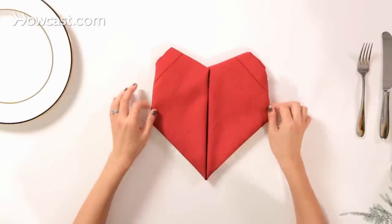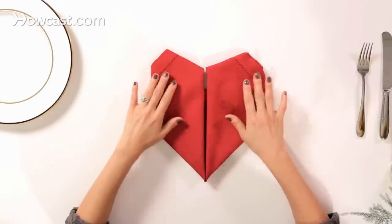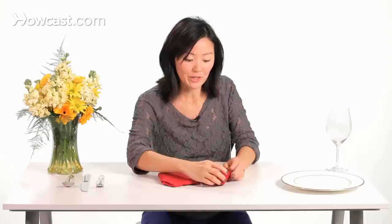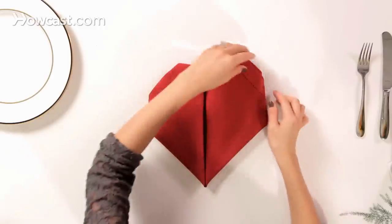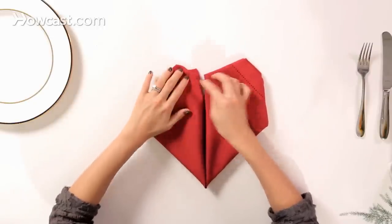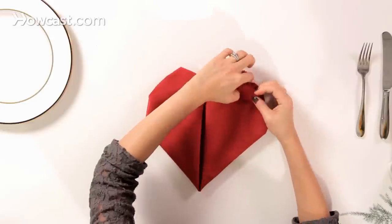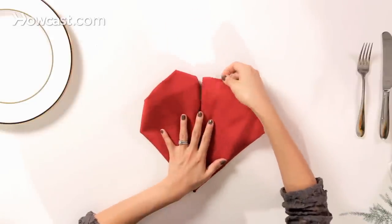If your napkin has a seam or edging like this one does, you can tuck it in. If it doesn't, it should already be the heart shape from here. Since we have a border, we're going to tuck this in a little bit on either side to get more of that rounded heart shape — just give it a little tuck to hide that border.